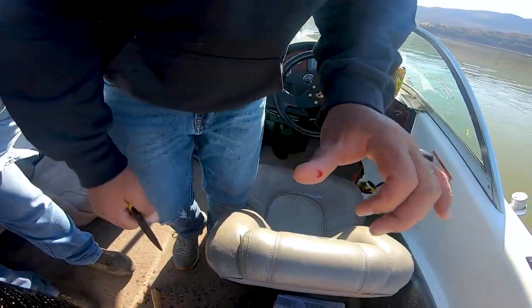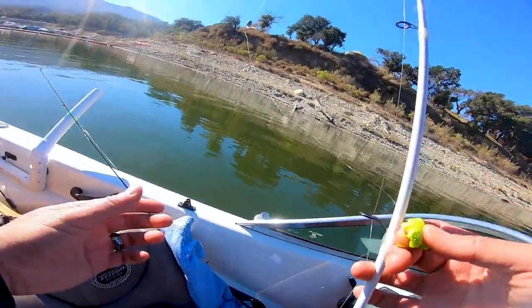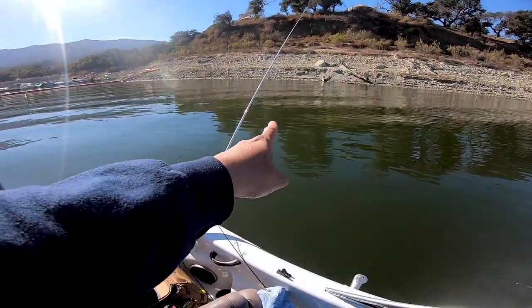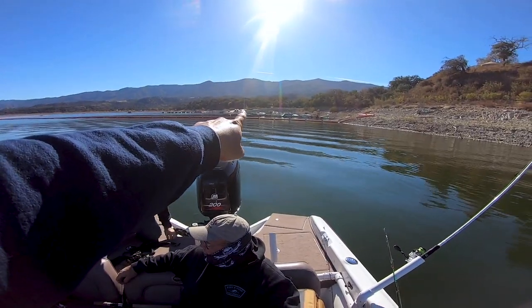I guess we don't need the wind to catch them. Wind usually helps the troll but it's dead calm out here. I did notice they hit the rapala from the wind - we trolled a little bit and picked up two fish on the troll. We're gonna anchor up since they just planted - they shouldn't be too far from where they planted. We're gonna cast out some power bait. Bob had the brilliant idea to use the rod holders, might as well.